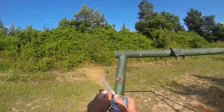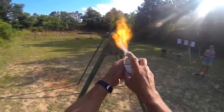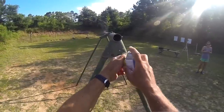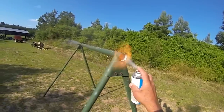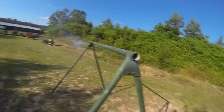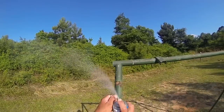We've got a problem with a wasp. Don't do this at home — there it is, taken care of.